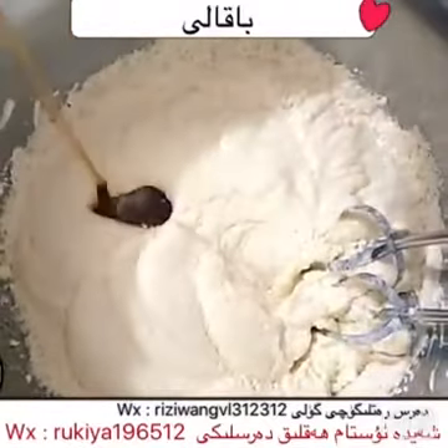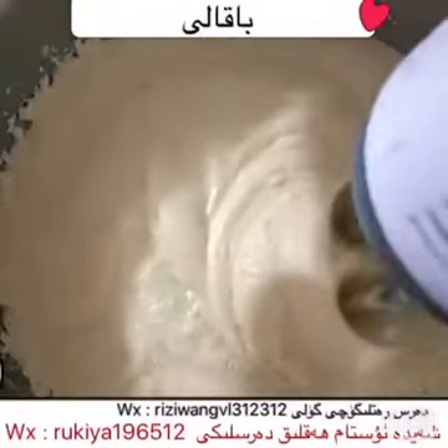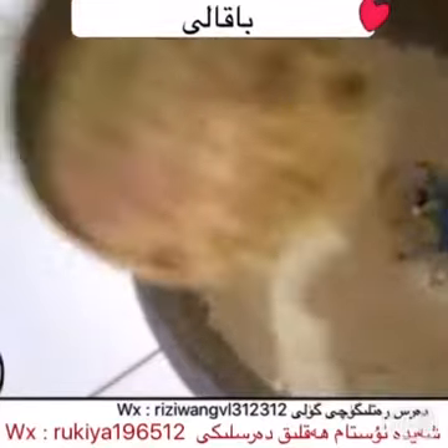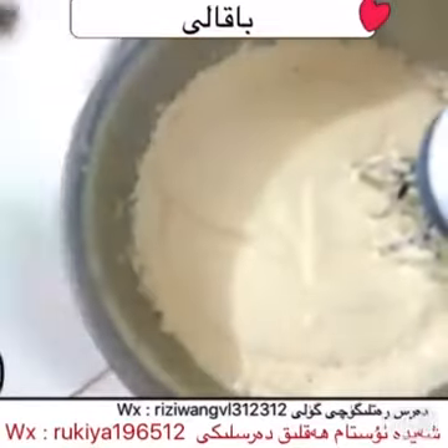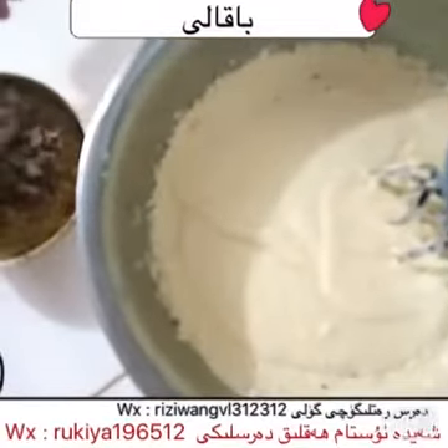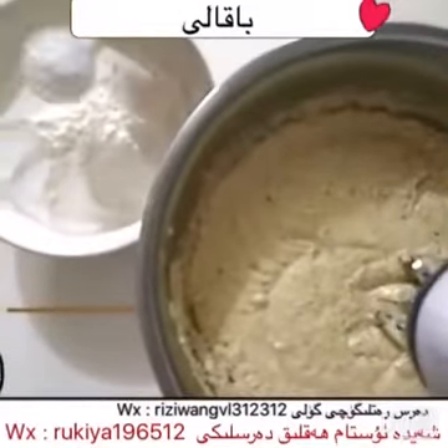This is a hot sauce. I used to add water. Then I put it in water. When I put it in water, we'll make a spot.